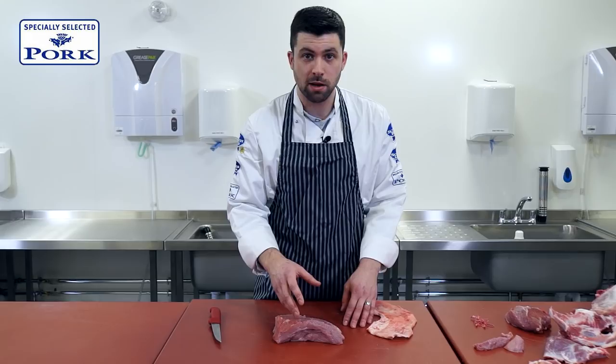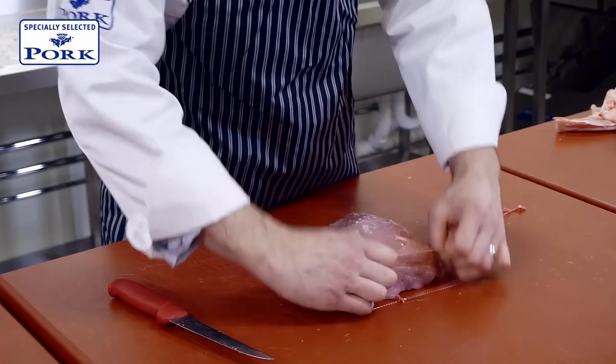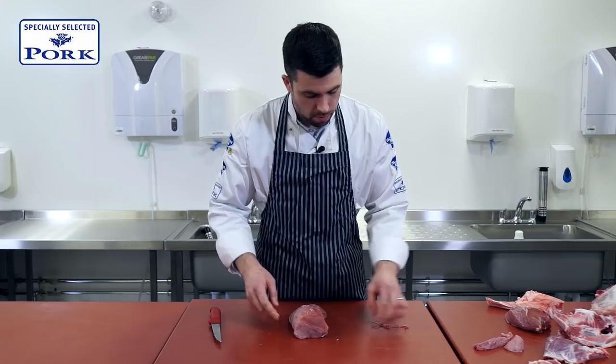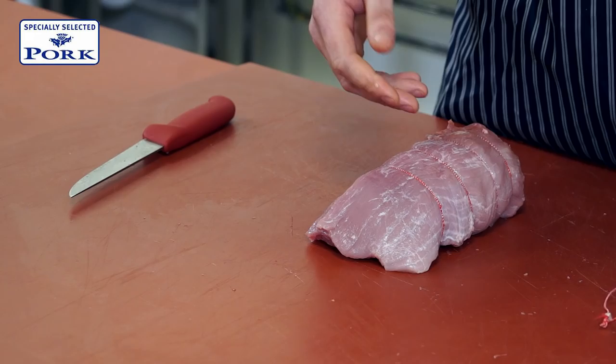We've taken the fat and skin away to make it a better eating quality for the customer, but you can always put it back on for cooking. As it stands, we're going to leave this as it is. The trussing bands, instead of tying with string, help it keep its shape. The muscle itself won't fall apart — it is one solid muscle — but what the trussing bands allow is the meat to naturally expand when cooking, resulting in less moisture loss. The moisture content is at a premium with it being so lean. So there we have a pork topside joint roast for two to three people.